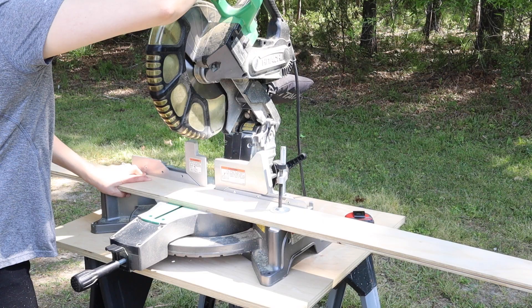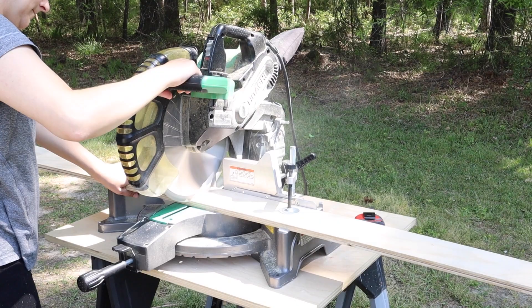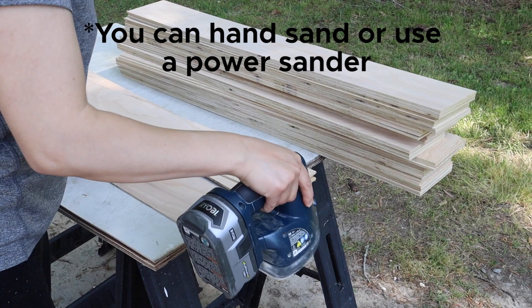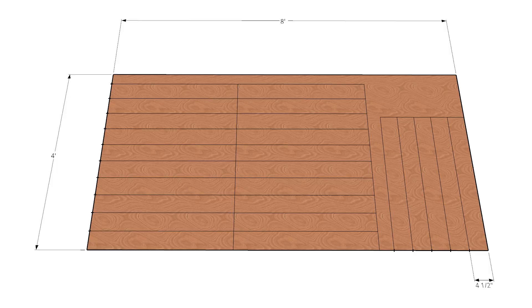Then we used a miter saw to cut the four and a half inch wide plywood strips into 35-inch tall boards. After each miter saw cut, I quickly hand-sanded the cut edges. With four and a half inch wide boards at 35 inches tall, we were able to get 25 vertical shiplap boards from one four-foot by eight-foot sheet of plywood.